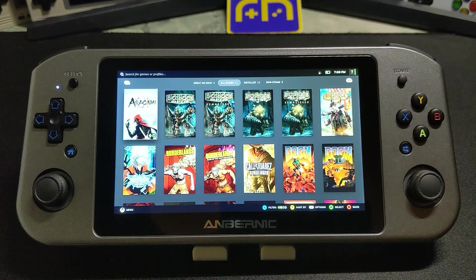Hi everyone, Ayesha with RetroHandhelds. Today I want to talk to you about my experience using SteamOS on the Win600 — whether it's something I would recommend or if you're better off staying on Windows. This isn't going to be a review of the Win600 itself; we already have a video covering that, link will be in the description. Instead, this is just me talking about what it was like using SteamOS: what works, what doesn't, and what to expect if you decide to go with this.